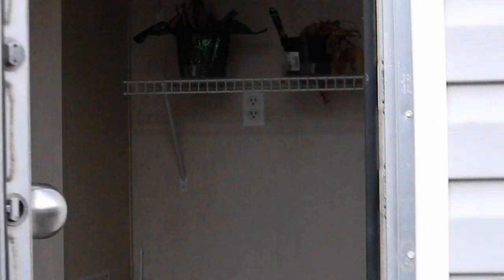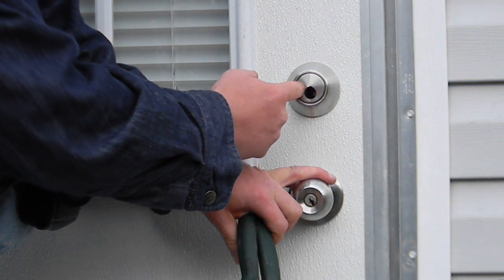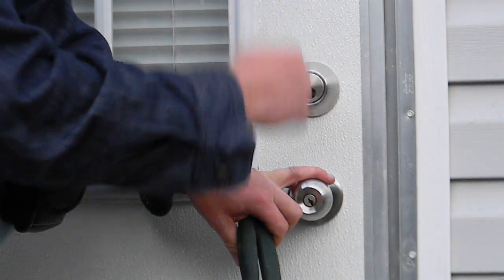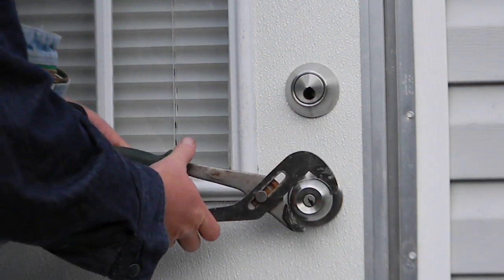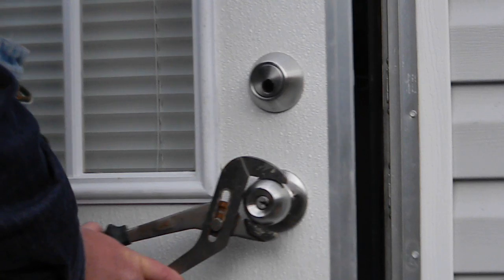See, we drilled that out. We drilled out our point, stuck our flathead screwdriver into there, turned the deadbolt back, used our channel locks, a little bit of pressure, and that's that.